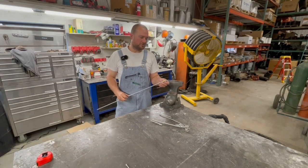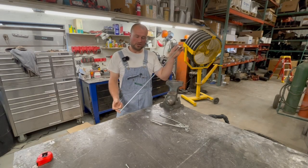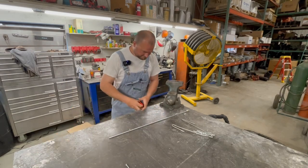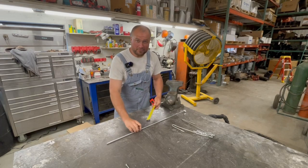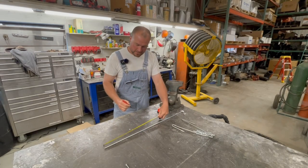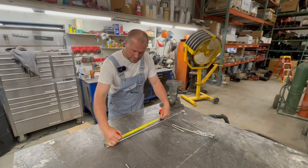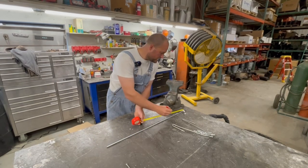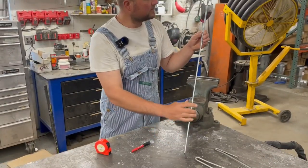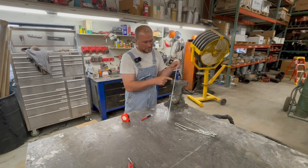I just went to the hardware store and bought a 5/16" by 36-inch long round bar. What you do is take your tape measure — 18 inches would be halfway — so you mark one at 18 inches, then mark another at about 5 inches from each end. So I'm marking 5 inches off each end and one mark in the center of the rod.